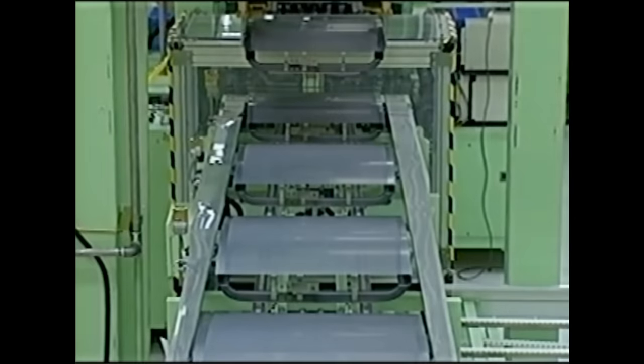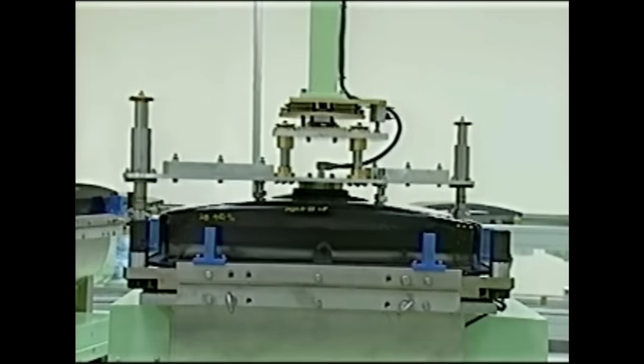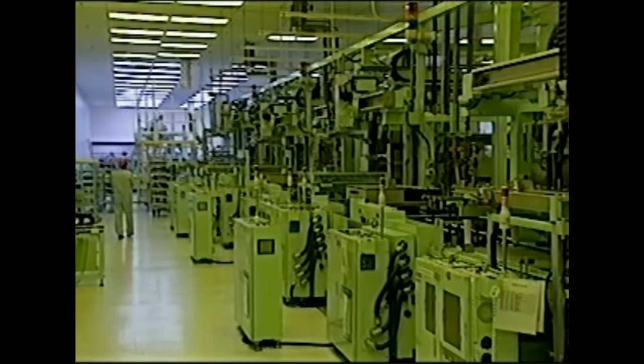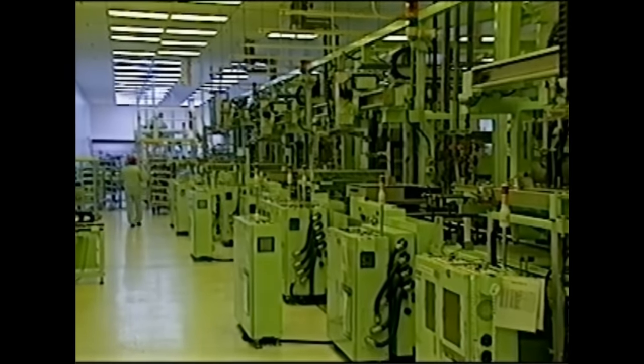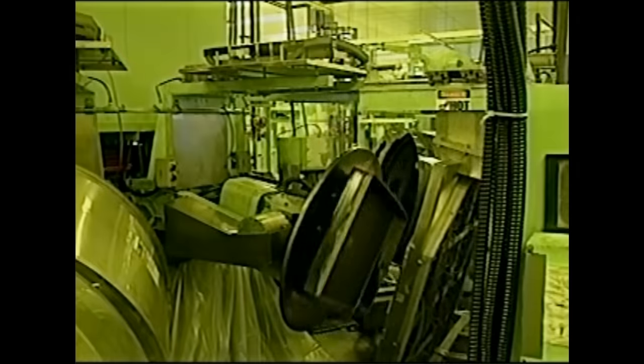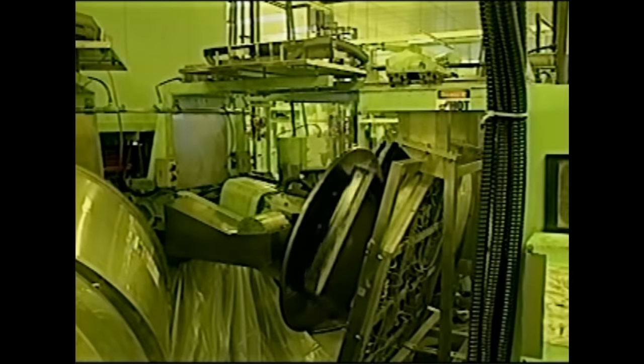Once the aperture grill and frame have been joined together and matched with the glass panel, the completed assemblies are transported to an environmentally controlled process area. Here, the panels are specially prepared and imprinted with fine lines of black carbon.